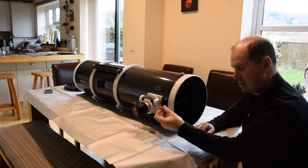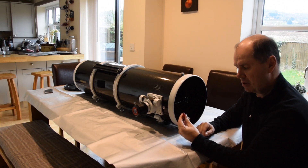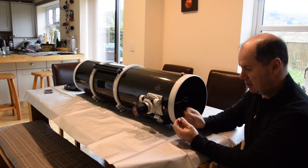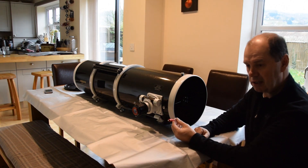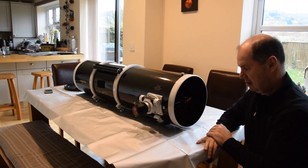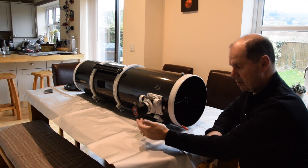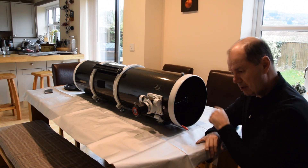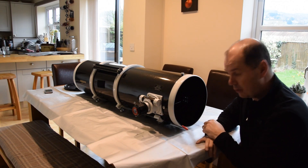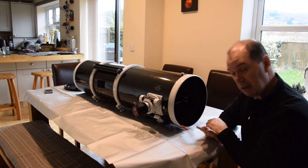The cable comes out like this, running along one of the spider vanes and out to an RCA plug, which is okay, but I'd quite like to bring it out in a more permanent position. At the moment I can't get the cap back on properly. I'm thinking about drilling a hole in the side, in line with the focuser so it doesn't show up in the main image plane, and then being able to plug in on the outside. It's a pretty big job, so let's get to it.